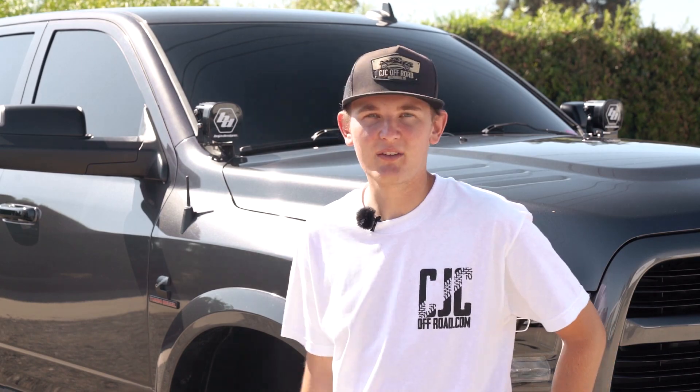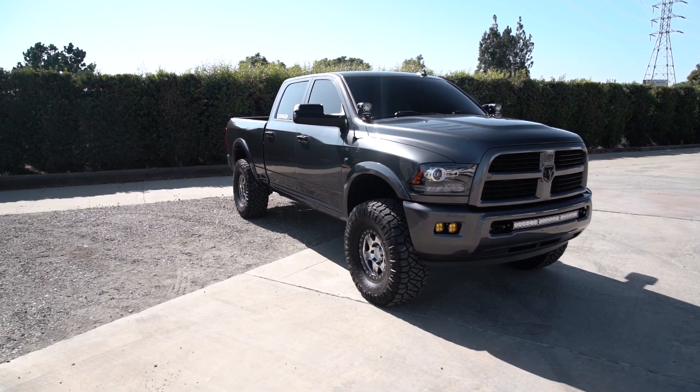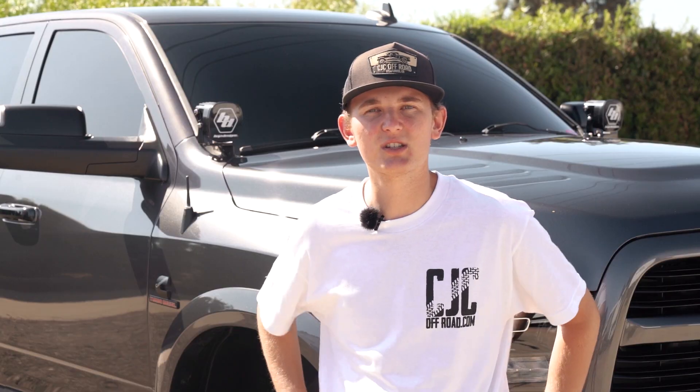Hey guys, it's Austin from CJC Off-Road and today I'm going to be showing you a little bit about what I drive. This is my 2015 Ram 2500 Cummins. It's got the Carly Suspension Leveling Pintop System on it, Innovate Wheels, Nitto Tires, Baja Designs Lights, ARB Compressor and many more options. Today we're going to be showing you what's on this truck and breaking it down a little bit.